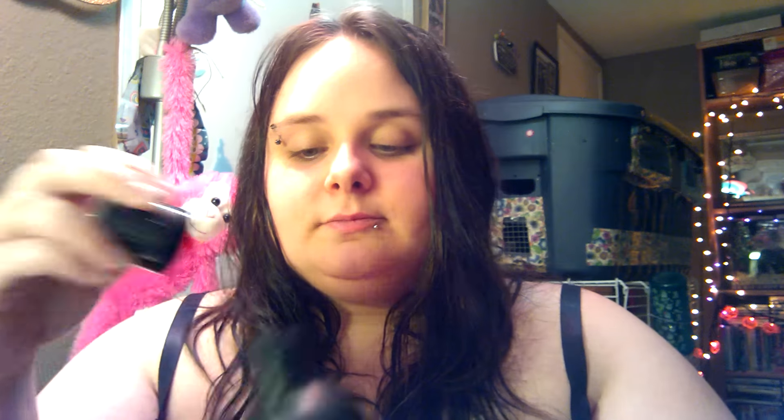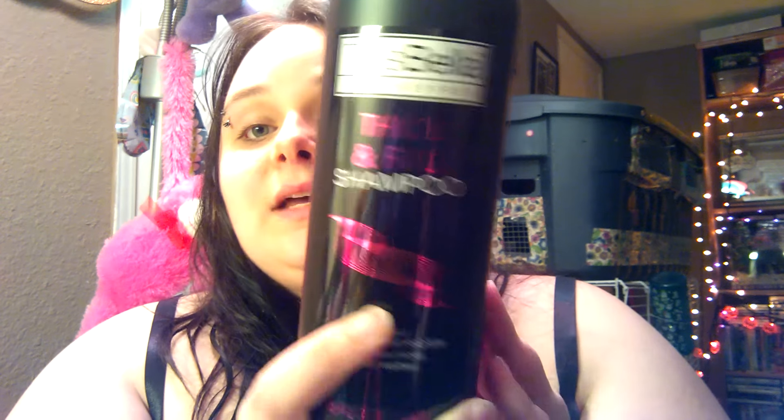I got another one — this one is the Thick and Full Shampoo by Tresabella. I just love the way it smells, it reminds me of a salon. I'll definitely keep buying that shampoo. I also got the matching conditioner. The conditioner smells really good too, but the shampoo smells the best. I really enjoyed that shampoo.